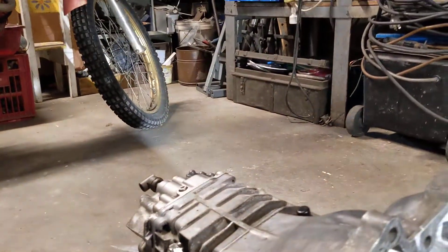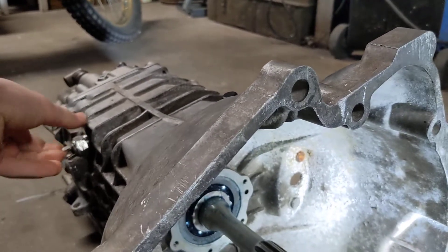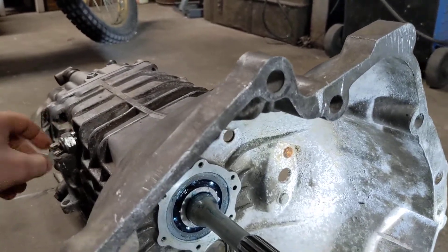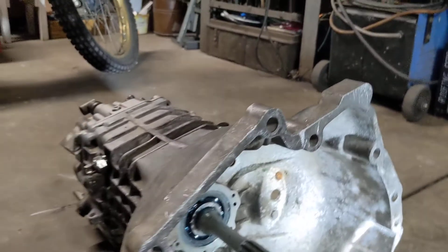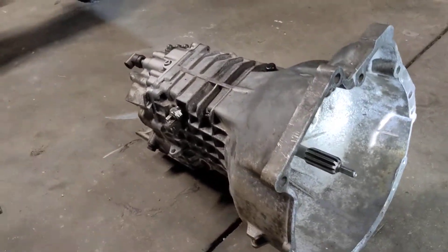If you're doing anything with synchros and such, refer to the description link. I haven't found a good video online about splitting these gearboxes, so hopefully this helps. If you've got any questions, let me know — thanks.